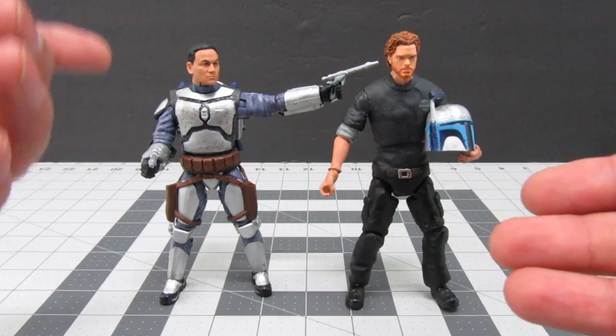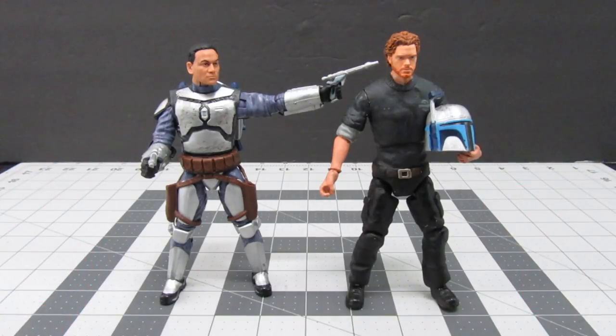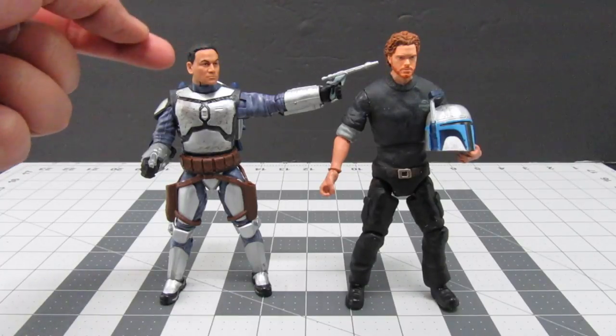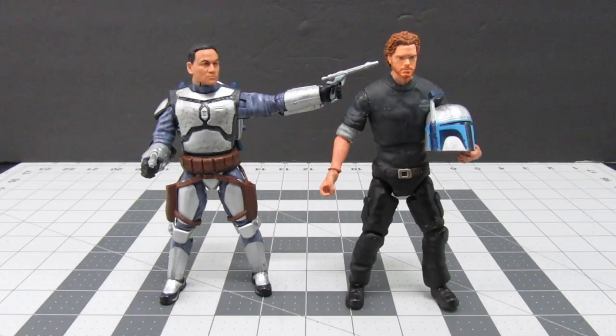I also want to let you know that this process of fixing the eyebrows can be used on a multitude of figures, but the plastic has to be the same as the skin tone — it can't be all-black plastic with painted skin tone, because then you would erase all the painted skin tone. I hope this is helpful, and thanks for joining me. If you like the video, please give me a thumbs up, and if you're interested please subscribe. I'll hopefully be making more of these videos in the future to help anybody interested in making customs for their figures.